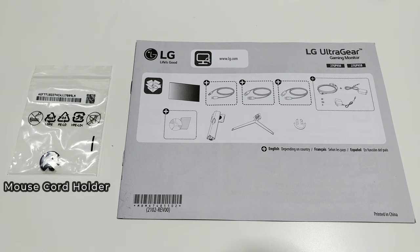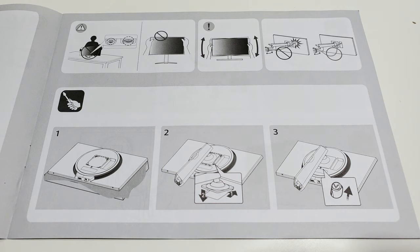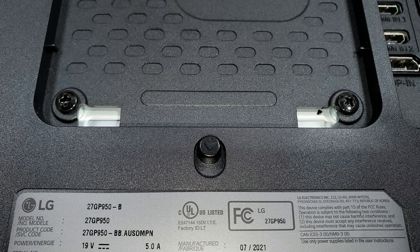Here we have the LG manual showing you how to connect the spine of the monitor — it makes it foolproof, no issues, no fuss. You can also download the manual from the LG website. Showing the back of the monitor — it is the LG 27GP950B — and I noticed this panel was recently made in July 2021, just a few months ago. Fresh off the factory — really cool to see.